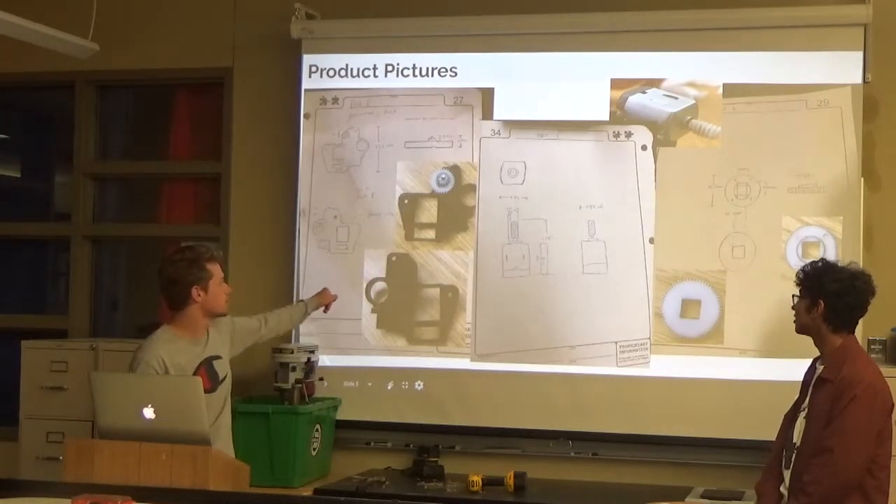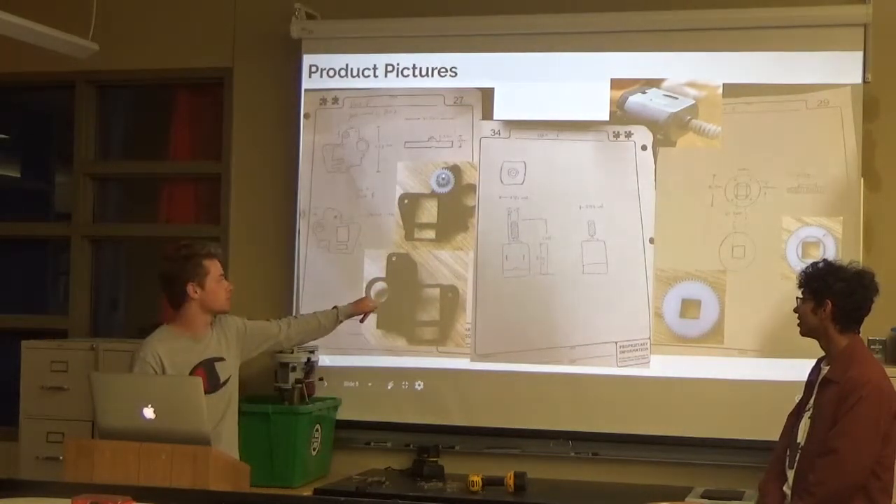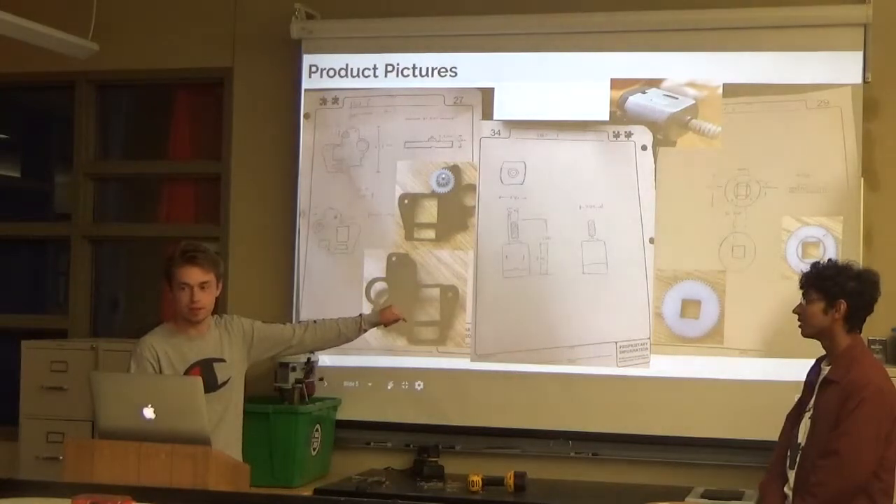This is another part. This rotates the motor. And this one is another part.